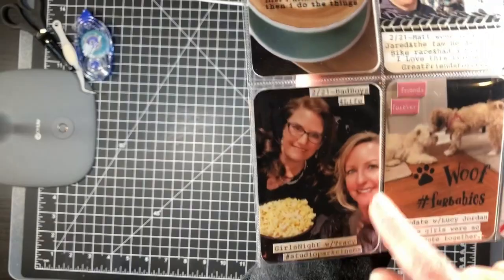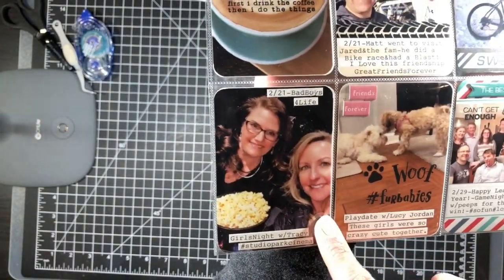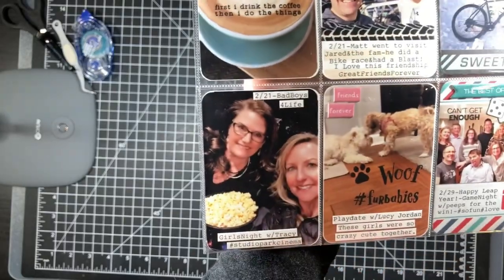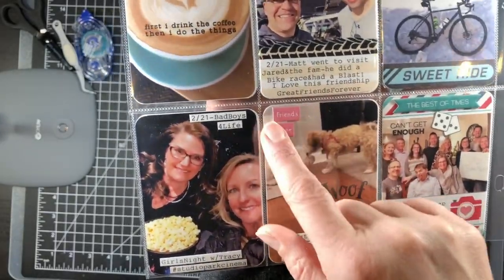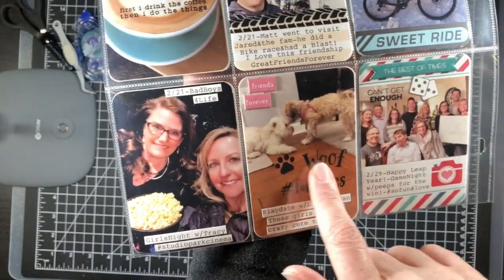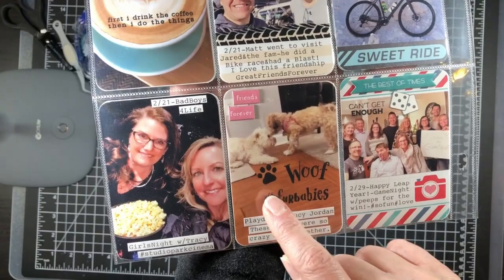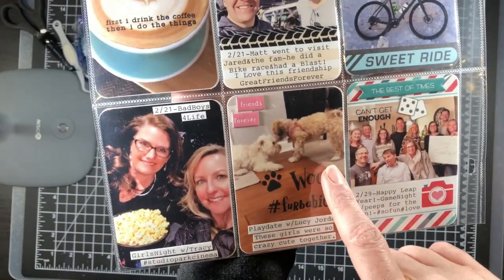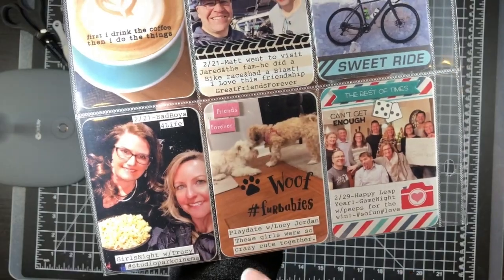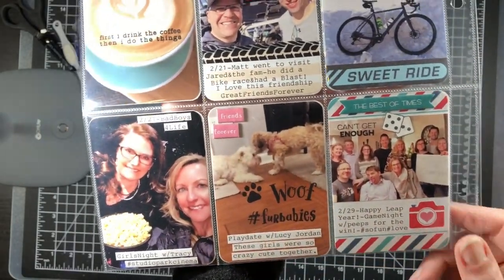I went to a new movie theater near my house that has recliners and heated seats, with a girlfriend. I used more chipboard with the ends cut off again, and a stamp from Hobby Lobby stamped in Versafine. There's also a photo of Candace meeting her friend Lucy for the first time — she's a daisy dog.